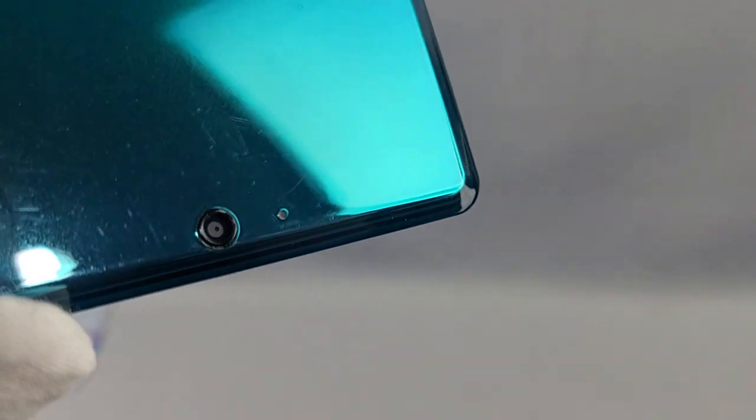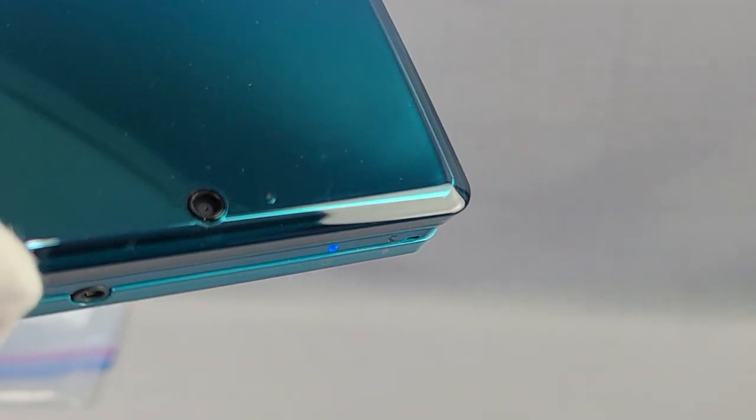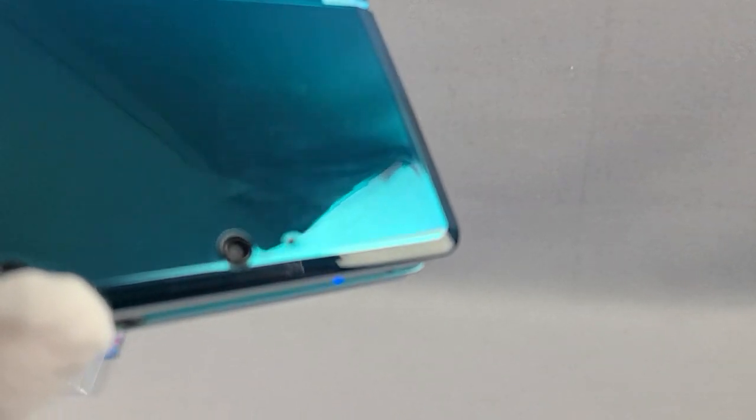A little one right below it as well. There are some scuffs in the corner, and I had a hard time photographing this — we'll see if the camera picks it up. It's kind of right there, that bottom corner area between the lens and the corner of the shell.